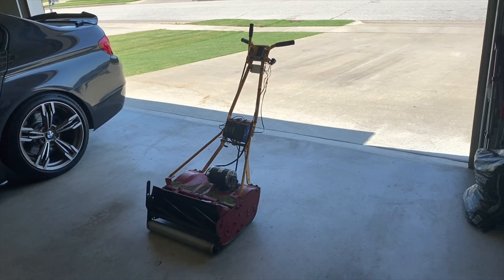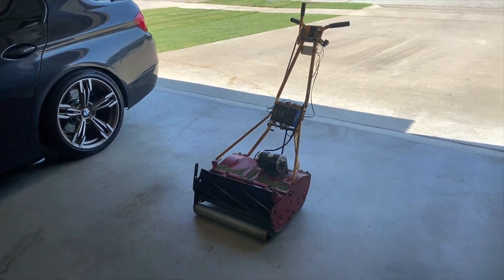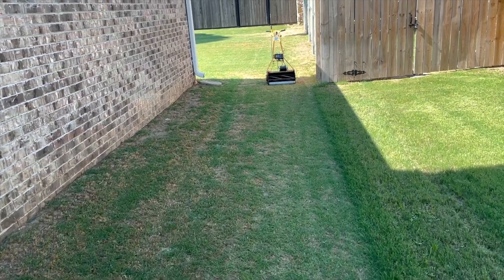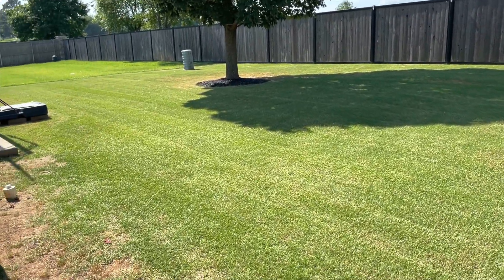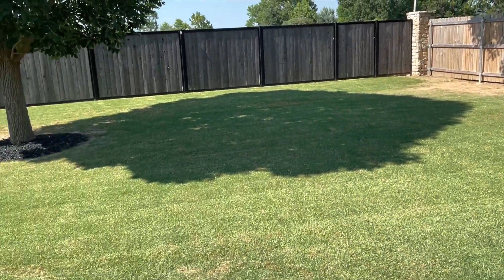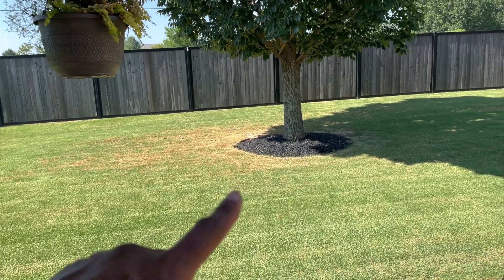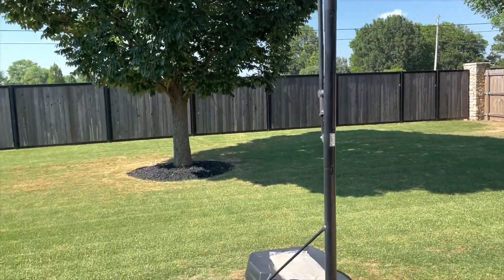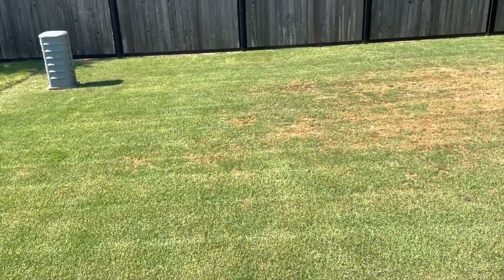I know this isn't the normal content everyone's used to seeing on my channel — usually it's the BMW — but I wanted to document my build of this electric reel mower. The battery lasted — we just finished cutting the backyard as well. Just for reference, my lot is probably a quarter of an acre, so this is not a huge lot by any means. We're going to see if we can't step back here. Keep in mind, in the front and back yard I have some brown spots — that's because we just had a yard treatment done, killing off some Poa annua that would not go away.